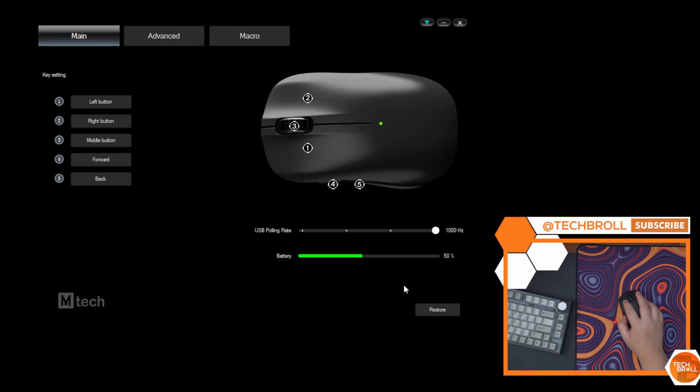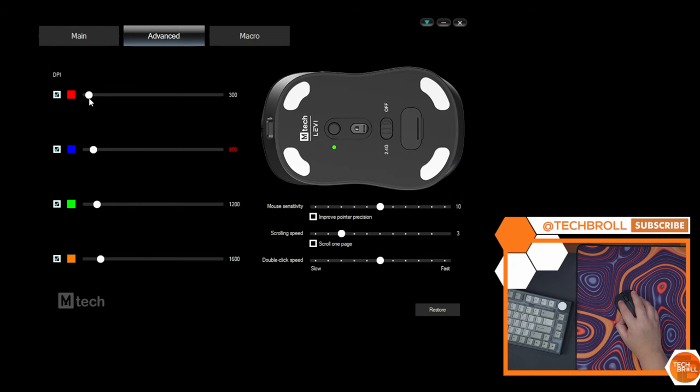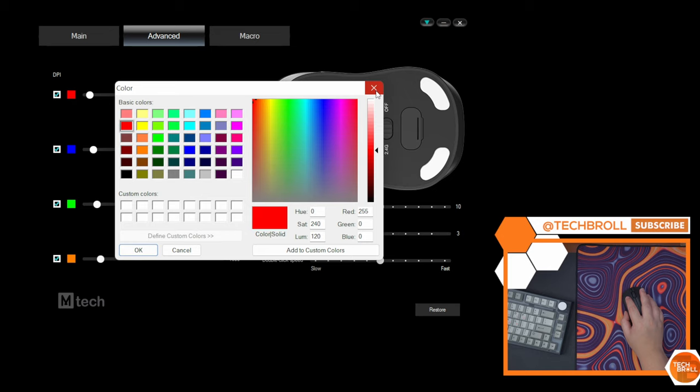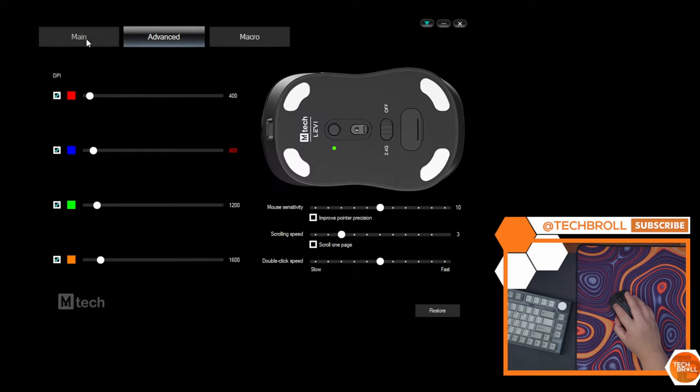And lastly, in terms of software, thankfully it already has one. And while it's pretty basic, at least you'll get the option to customize the functions of the buttons, adjust polling rate, DPI values in increments of 50 and the colors of each stage, adjust standard mouse parameters, and record macros. Unfortunately, we don't have an option to adjust the lift-off distance and the bounce time, which other budget gaming mice have.